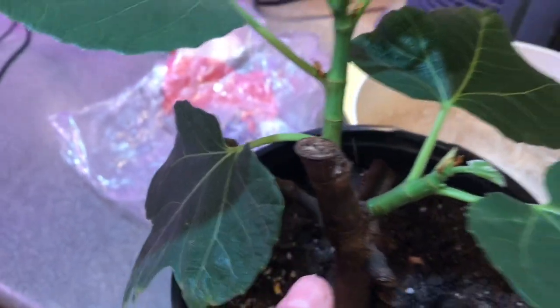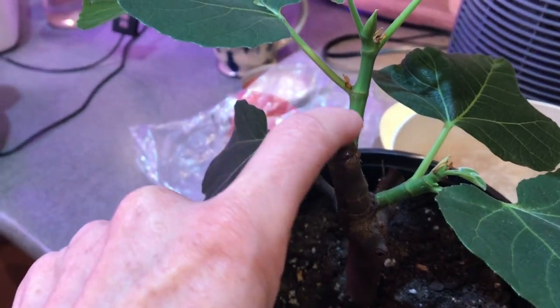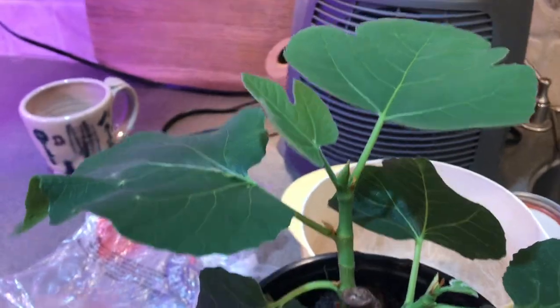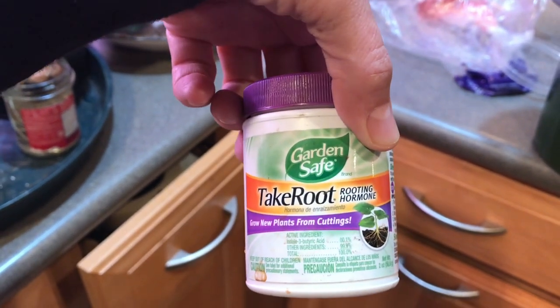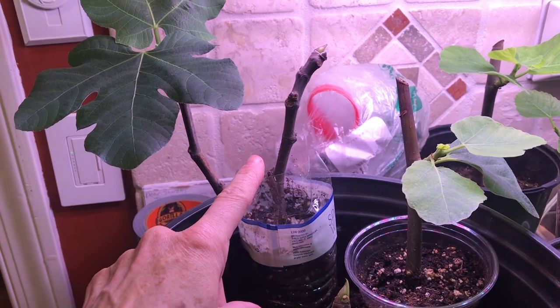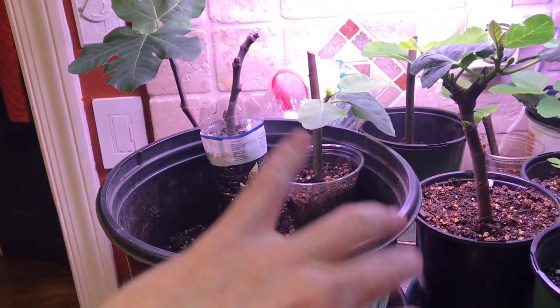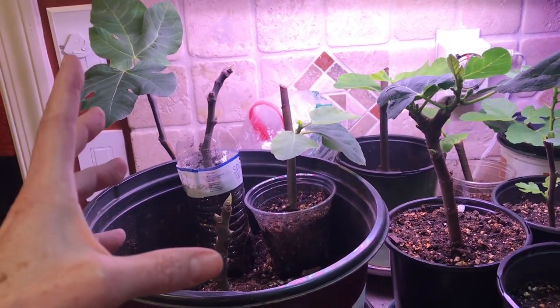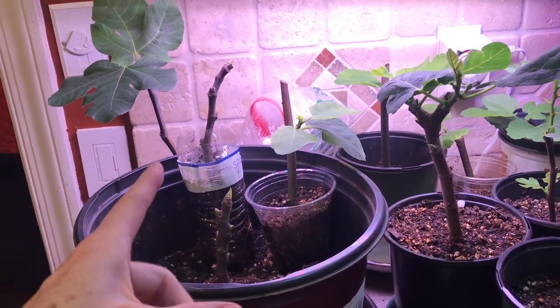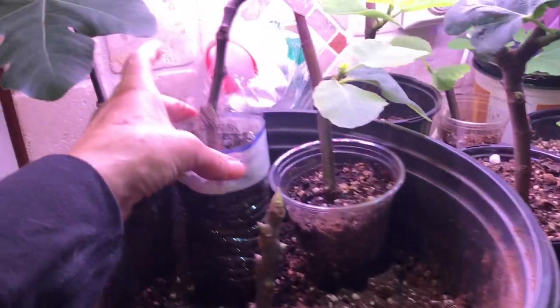I wasn't sure what would grow because YouTube told me you want new growth, but this might have been last year's growth. Before you put the cutting in the coco coir, you have to dip the end in root hormone, then stick it in the coco coir, cover it with plastic for three weeks, and keep it at 72°F. That creates a very moist environment — in winter it will have to be inside, as close to 72°F as possible.